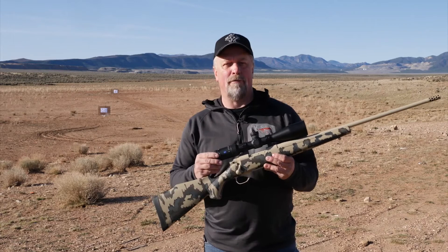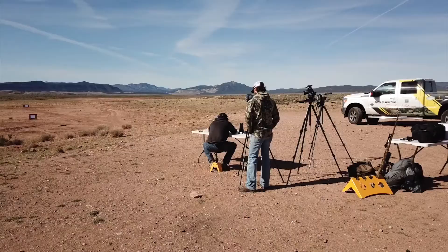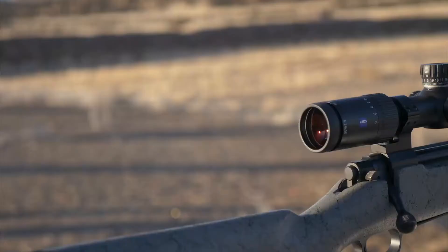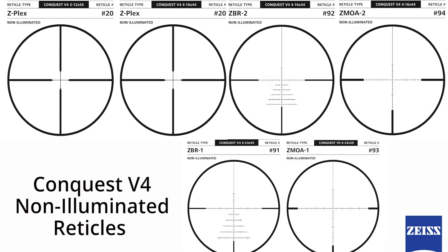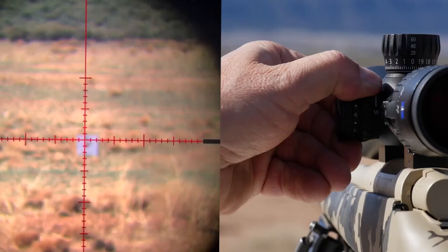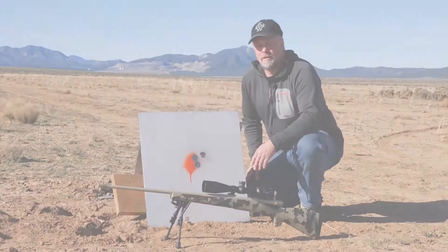My test model is the 6x24x50. It has a ZMOA-1 reticle, is illuminated, and has 10 different brightness levels. The hash marks represent one MOA spacing at pre-established power magnification settings, helpful for long-range shooting and hunting. Each scope in the series offers a vast array of reticles, most available in illuminated and non-illuminated versions. The longer-range scopes have side parallax adjustment from 50 yards out to infinity, and they're all backed by the Zeiss Limited Lifetime transferable warranty and five-year no-fault policy.